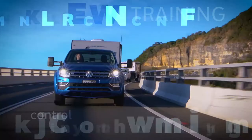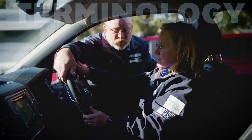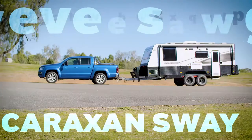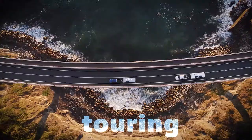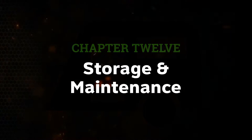Welcome. We have had a fantastic trip, time to get back to reality and park that trailer up for a while.